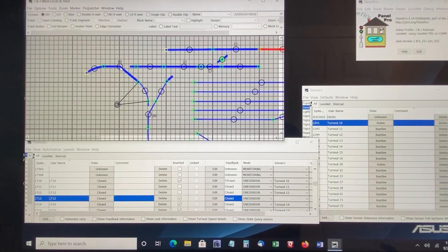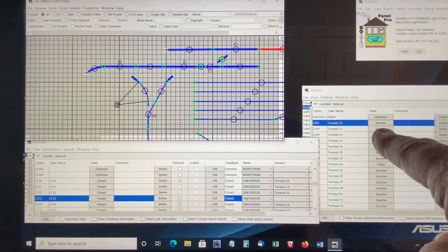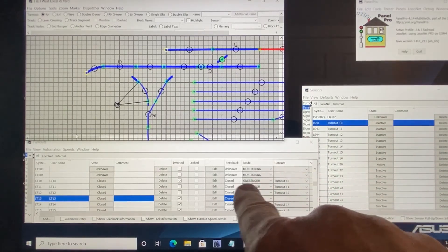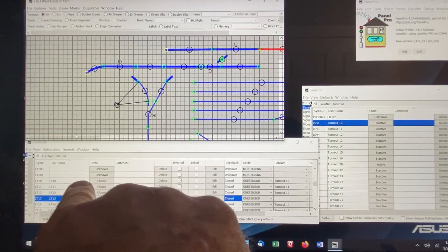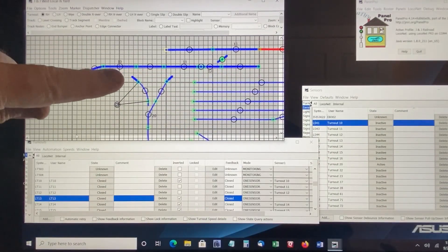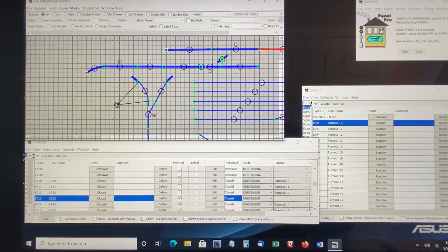If we change the position to closed, the sensor becomes inactive. The monitoring causes the turnout to show in the closed position on the diagram. This will be the case on all of our displays — the iPads, the TV monitors, everything — and this is how we update our layout to show the active position of each turnout.